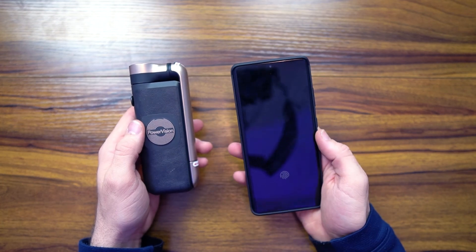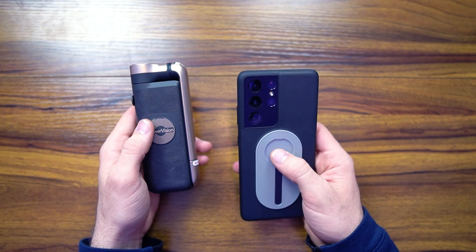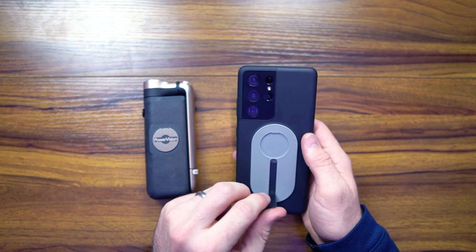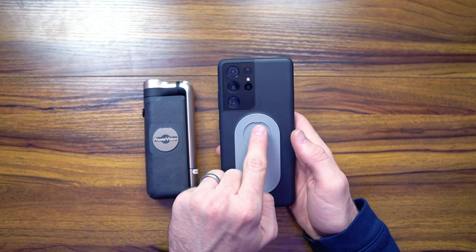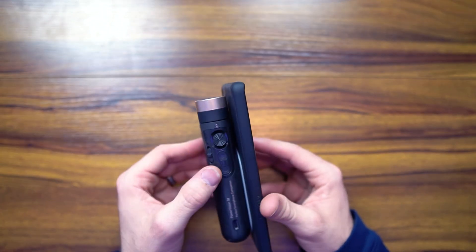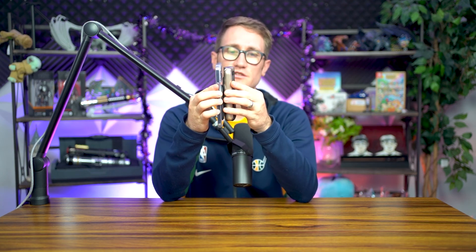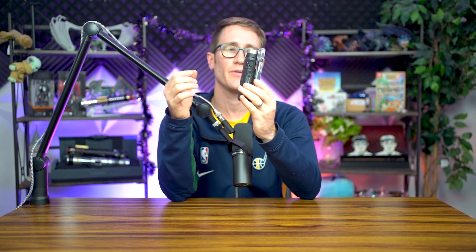Let's talk about Qi charging. I've got the Samsung Galaxy S21 Ultra — we're going to show you how to Qi charge it. First, make sure you've got the little pull tag pulled down, that way you can Qi charge. You twist this back over, pulling this thing out from under here, connect it, it adheres, push it once — you can see the light go on and it beeps, showing you that it's wirelessly charging.